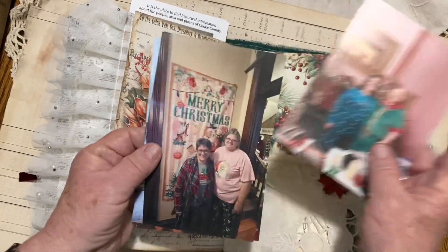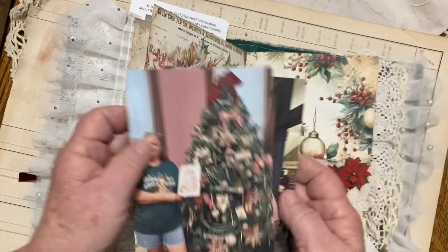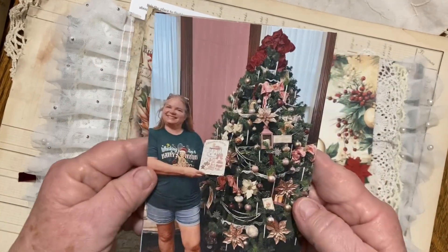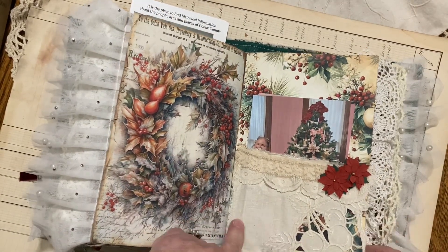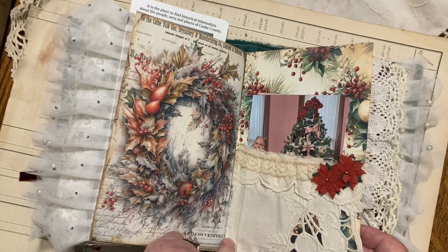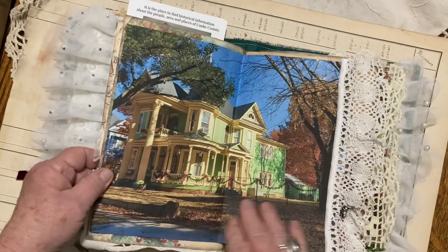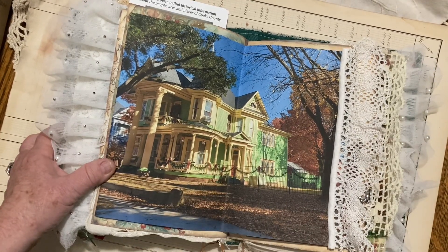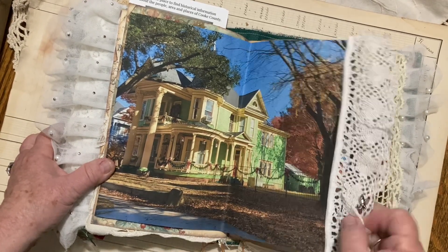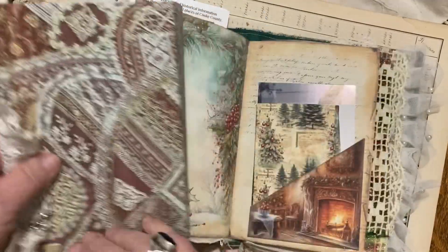I just printed out pictures — I'm surprising myself here printing out pictures because I usually don't. Isn't it pretty? This is part of a tablecloth too. This is just a house that was in the neighborhood. There were quite a few Victorian homes.